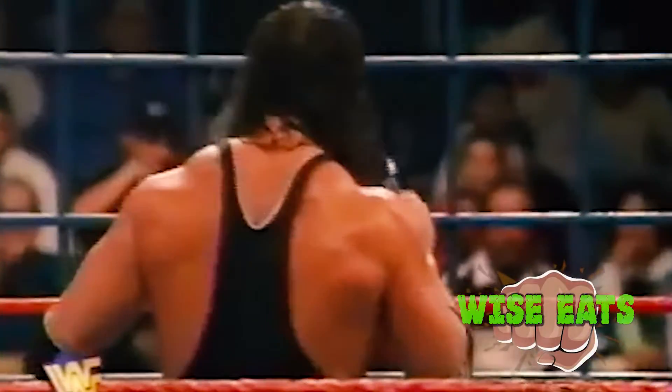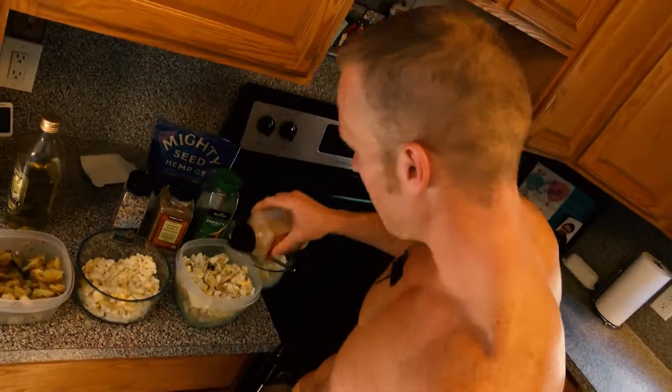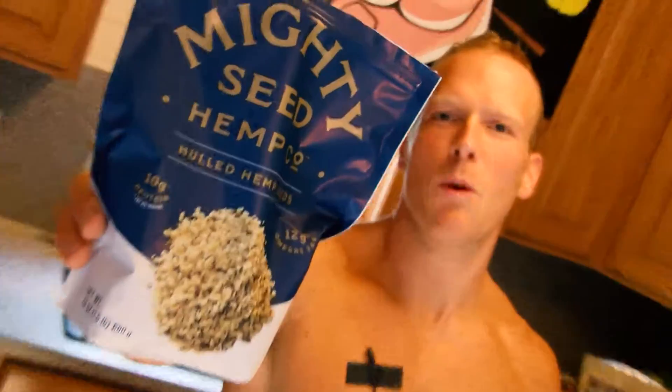If you don't like it, tough shit! Olive oil is one of the healthiest things you can put in your body. Now it's time to go wild on the spices — garlic, everything bagel seasoning. Everybody could use a little bit more green in their life, so we're going to add some parsley. Plant some hemp seed in your body and watch it grow.